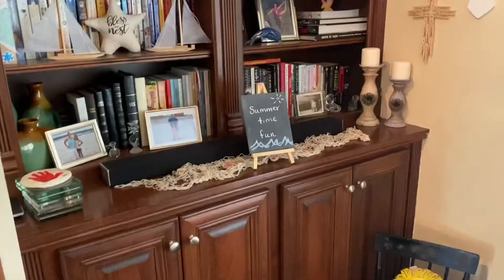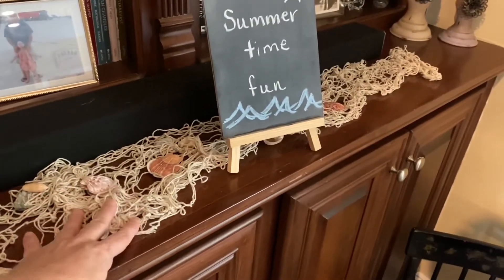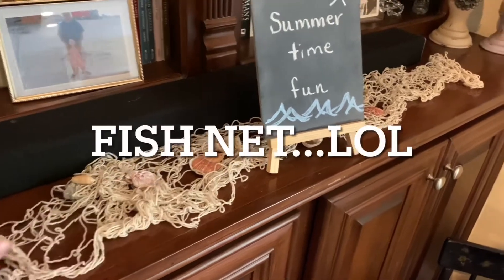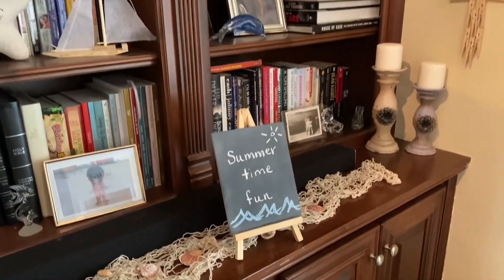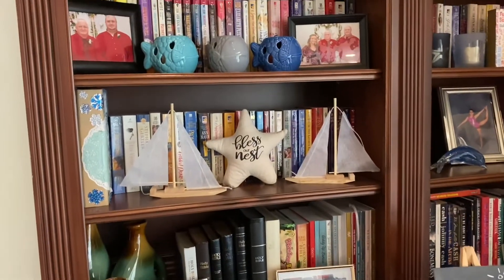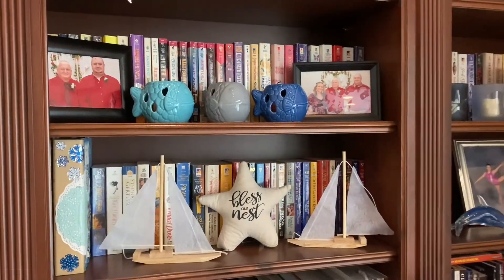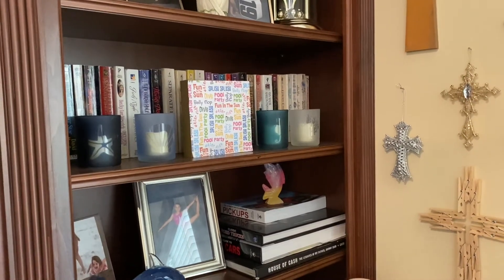Moving along on this side, I made this for a birthday party for my mom. I put the seashells on there. Then I have my chalkboard sign that I keep out pretty much year round as well. And then this is how I have my bookcases decorated. The sailboats came from Dollar Tree, this starfish came from Dollar General, and then I also had picked these up from Dollar Tree a few years back. And then more of those candle holders over here from Dollar Tree as well. And then I DIY'd that little sign there.